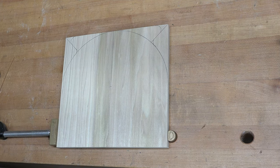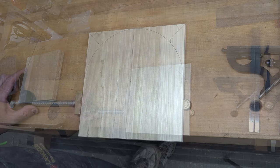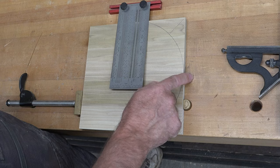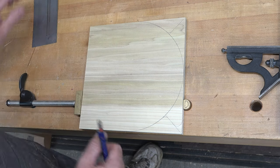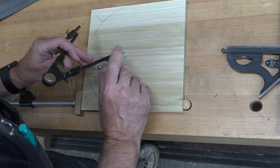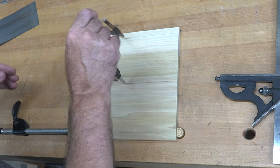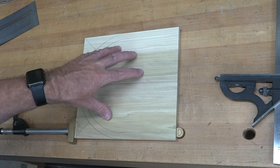Mark that on all your pieces. For the two inner boards, on each side — not the top or bottom, but each side — place a mark half an inch in from the edge. Then, using the same center point, readjust the compass in by half an inch to line up with that mark and draw that circle, meeting up with the half-inch lines on both interior pieces.